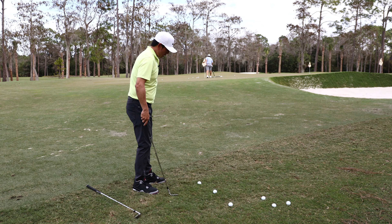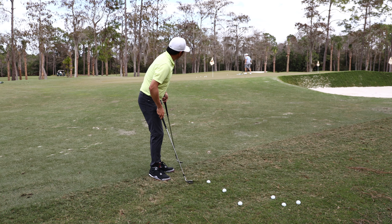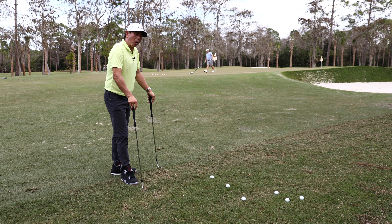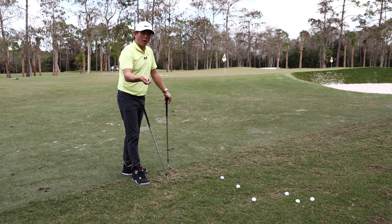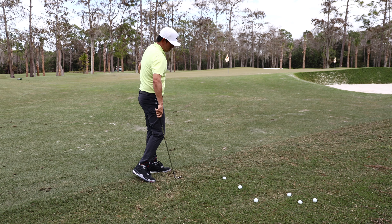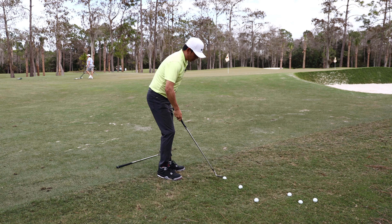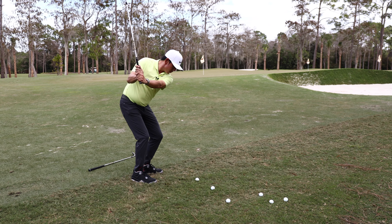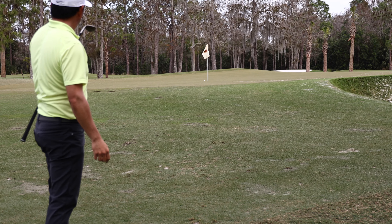I'm going to hit this first one with a 56. Another way I would hit that shot is kind of like a bunker shot, where I know I'm going to hit this fat — there's no way around it. Have my club face open, kind of like a bunker shot. Nice big swing. I'm going to take my 56 and hit a bunker shot here. That came out unbelievably well — almost!